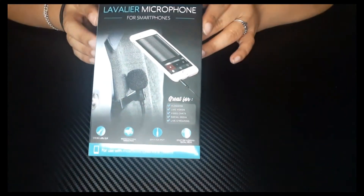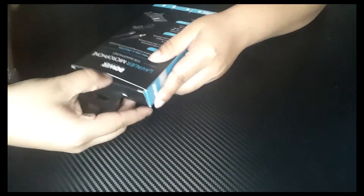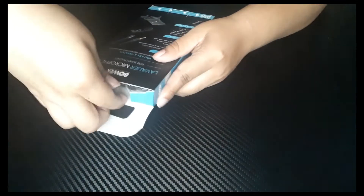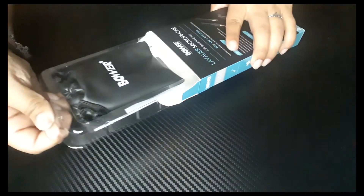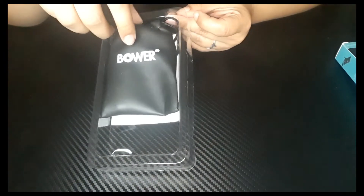And here we go guys. So this is the box and here we go — we're going to open it. So it comes in a little pouch.